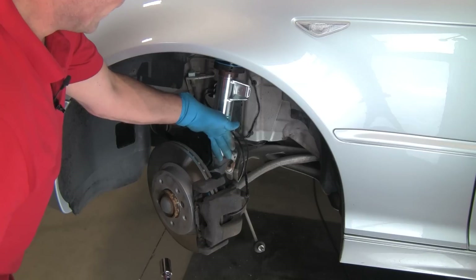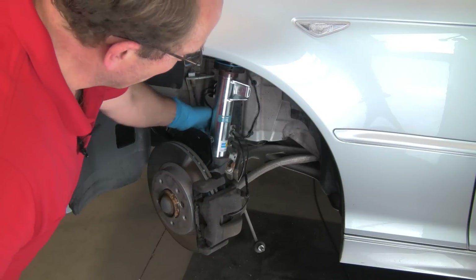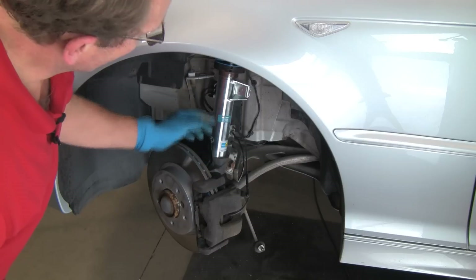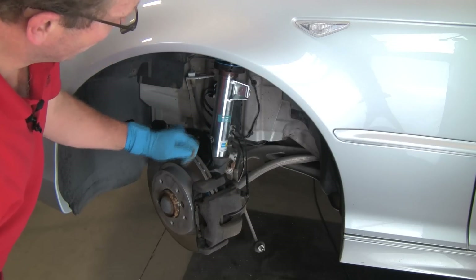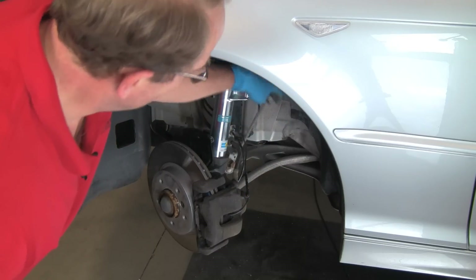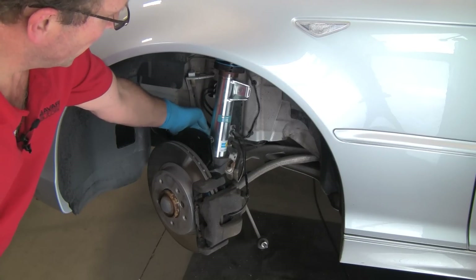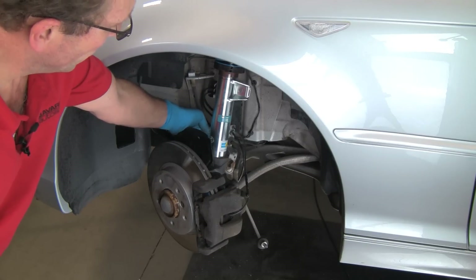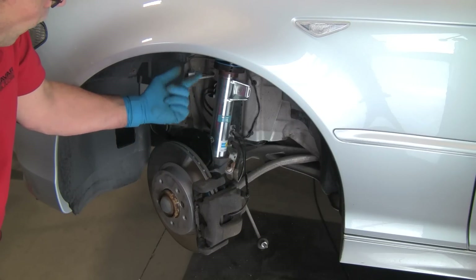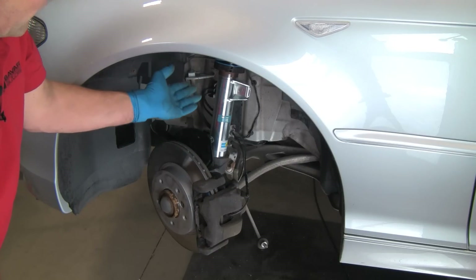Torque these to the value specified in the Bentley manual — typically about 80 to 90 foot-pounds for most applications. We have the bolt tightened, alignment mark on the back lined up, and we're all the way down in the seat. We'll put our three nuts on up on top — we have one just holding the upper mount in place right now. We'll reconnect the sway bar link, and if we had disconnected a headlight aiming link, we'd put that back on too. With that, we're done here and ready to move on to the next side or to the rear. We'll tighten the top nuts and this job is done.